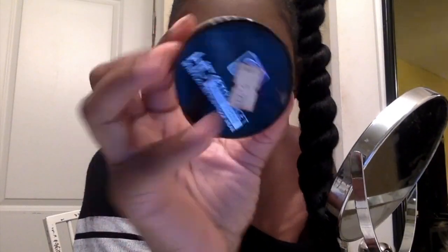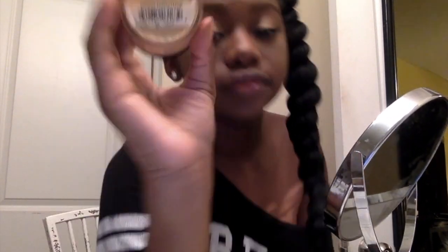Now that my concealer is blended, I'm going to use my Ruby Kiss HD Setting Powder. The color I'm using is Earth and I'm going to start to set my face.